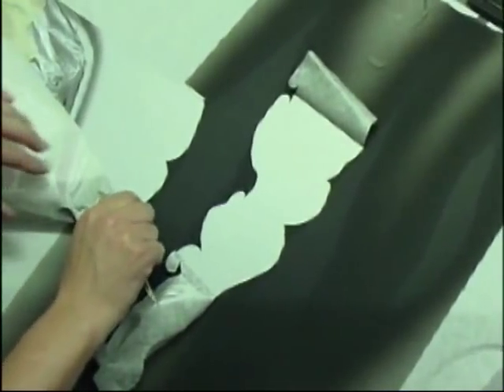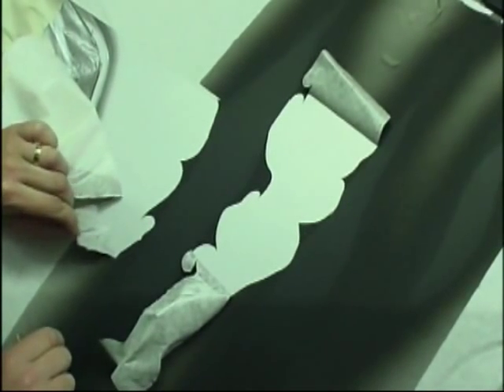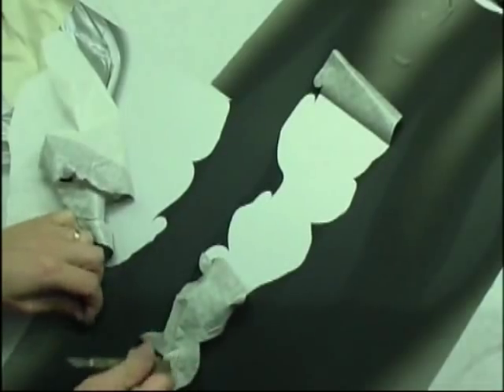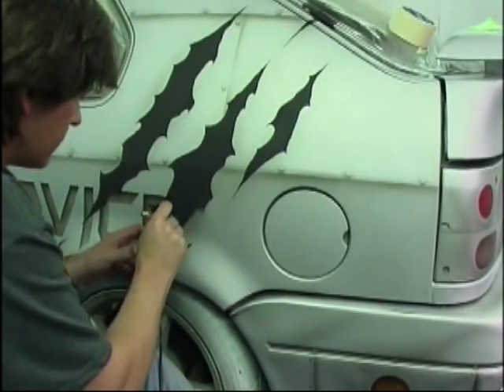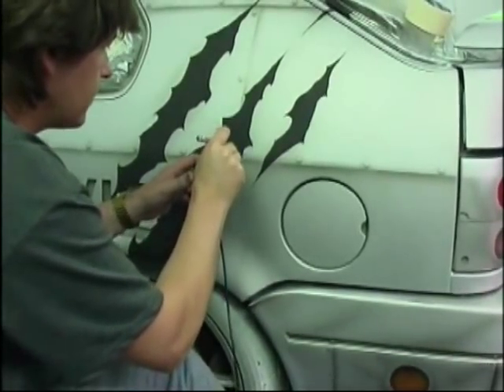Once I've got that completely sprayed, I can now start to remove the masking — however I'm still leaving the rips positively masked. I'm weeding out the entire background but the rips are still completely masked. Now I'm coming in with my airbrush — I'm using a 0.3. It's not very detailed so I could in theory use a 0.5 here. If I was using a 0.5, I would probably just use the transparent black straight out of the bottle, maybe a little bit of 4011.